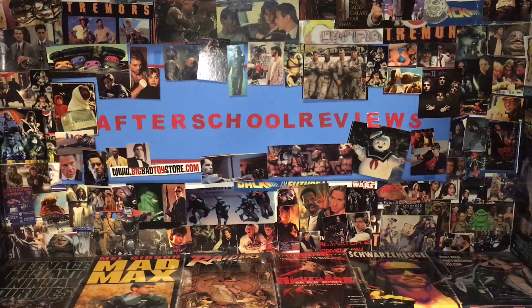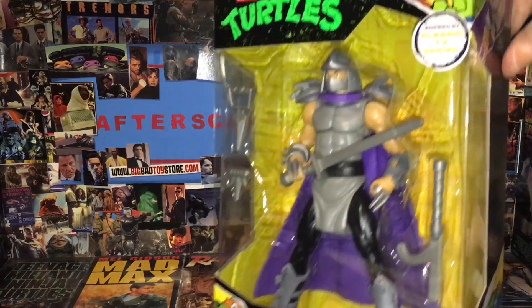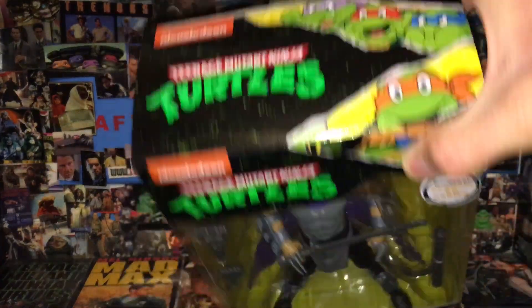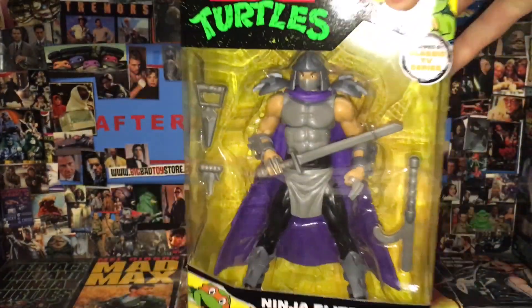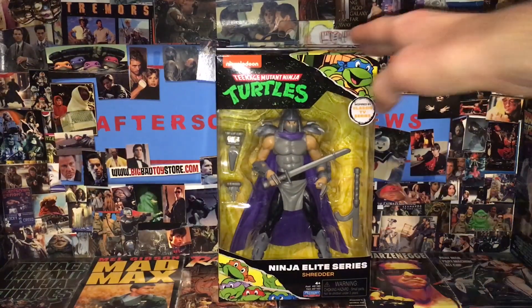Today we're having a look at this Teenage Mutant Ninja Turtles Ninja Elite Series Shredder. He was about $7 at Walmart and he's in scale with the NECA figures. I've got the Toon Turtles and I didn't have a Shredder, because I never got the two-pack of him and Krang — instead I bought an 18-inch Freddie Mercury figure.